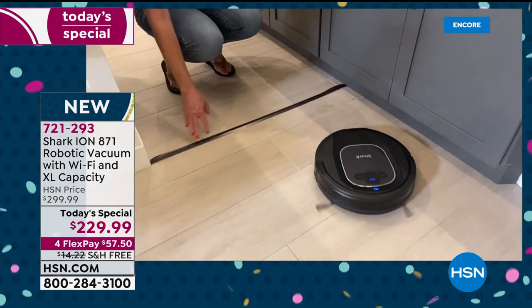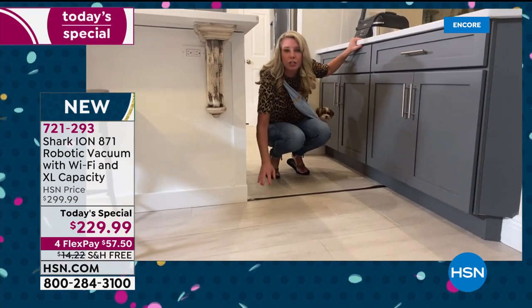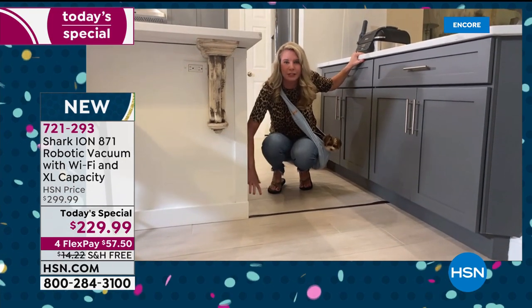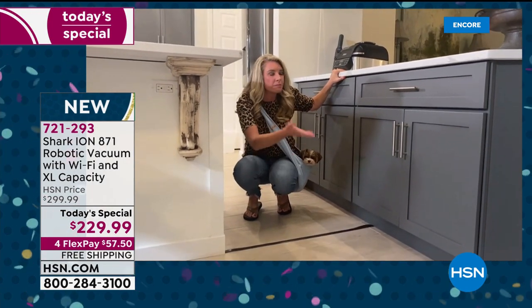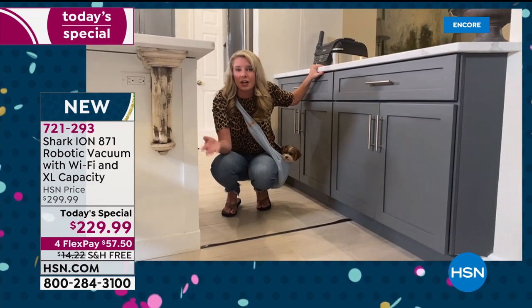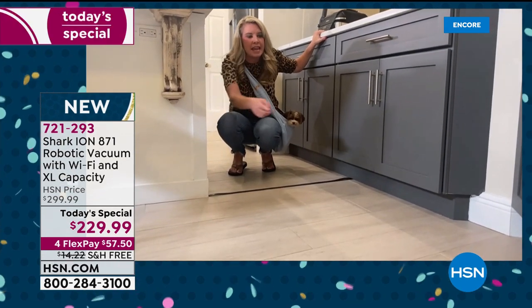Notice these strips — I call them invisible force fields. They allow — or prevent — the robot from going past certain areas. So if Bester's food is there and I don't want it bumping into it, this will prevent it. Or maybe a precious piece of antique furniture — it's not going to bump into that.